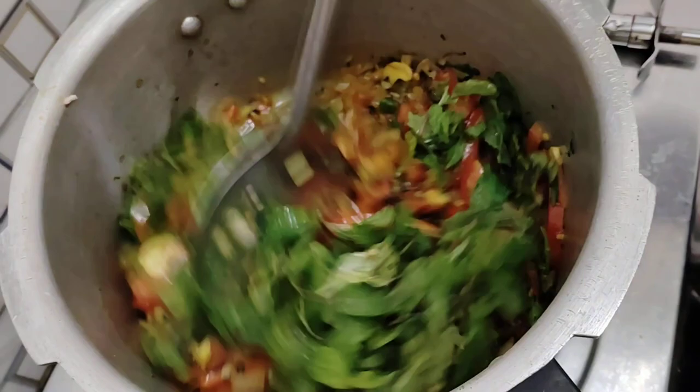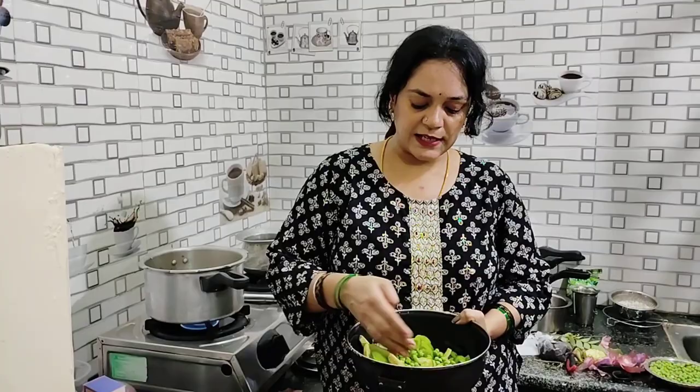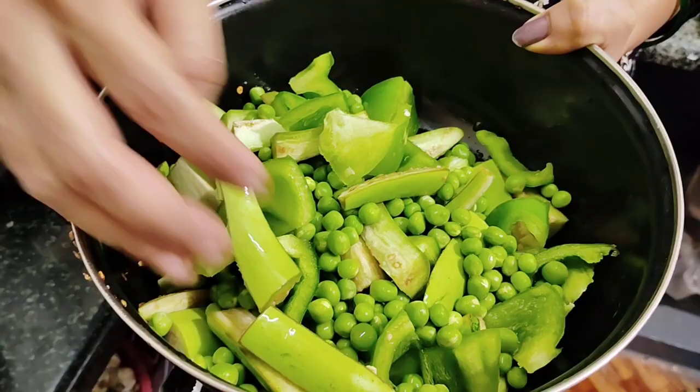Mix. I am going to add a little bit of salt.